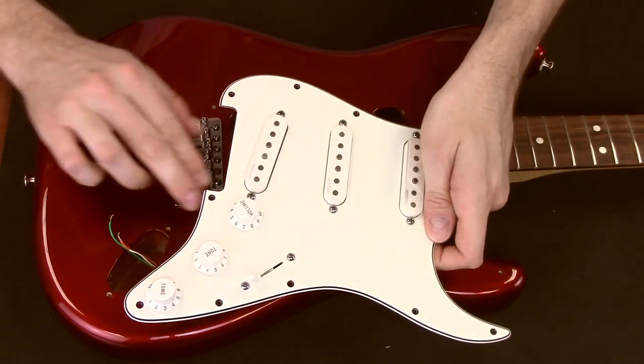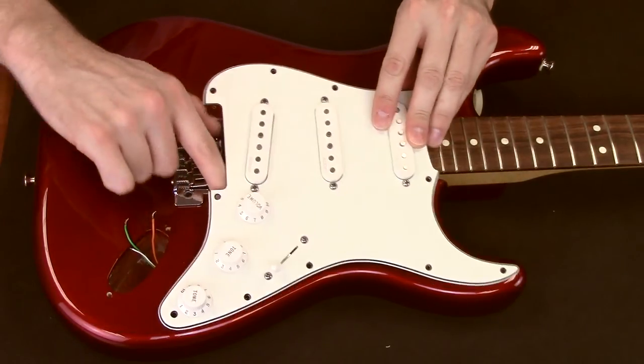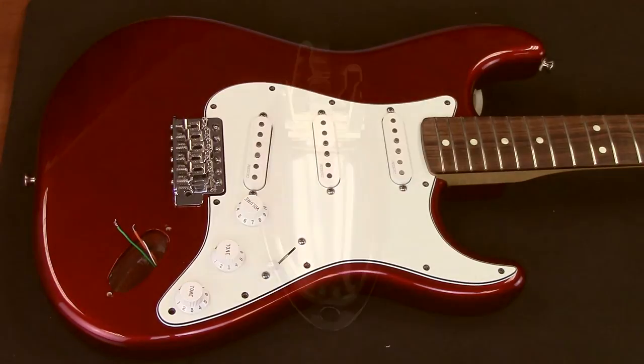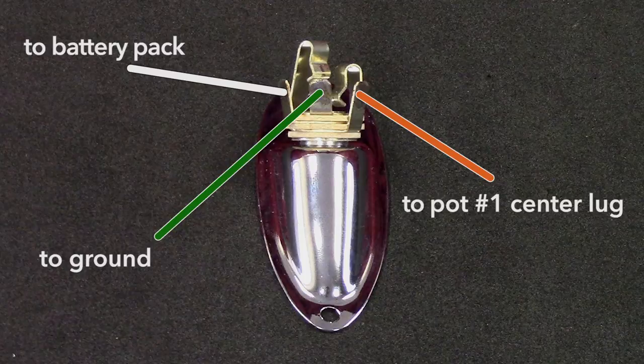Run the orange and green wires through to the output jack cavity and reattach the pickguard. Lastly, solder the three wires to the output jack as illustrated here.